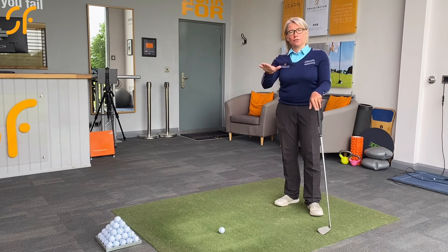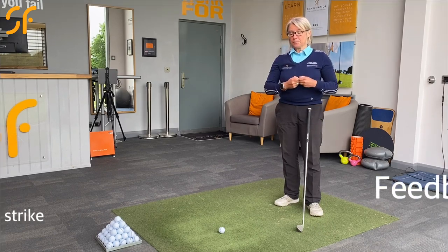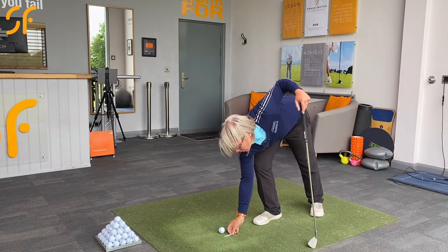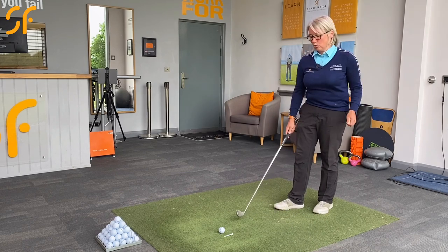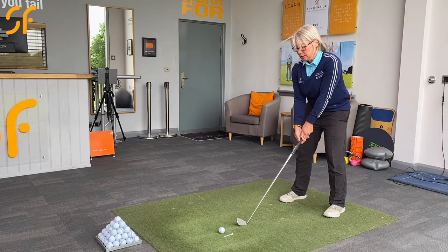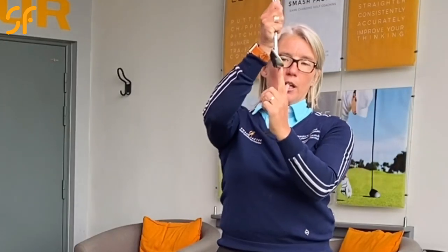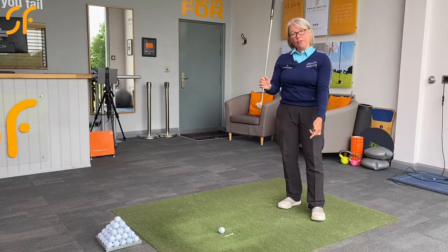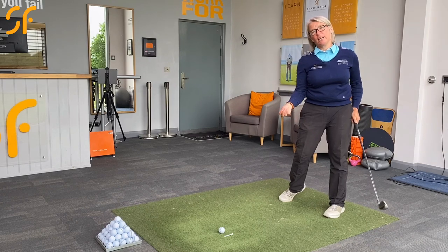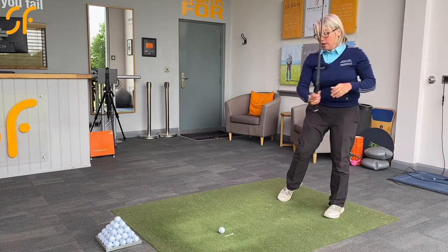My final tip: take a tee peg — you just need the stick part, not the top — and pop it about an inch to an inch and a half to the target side of the ball. Practice hitting that tee peg out of the way. Take a few practice swings first without the ball, swinging the club back and through, working on getting an interaction between the sole of the club and the floor. If you're swinging the club too high and can't hear or feel any connection between the sole and the ground, you know you're swinging too high.